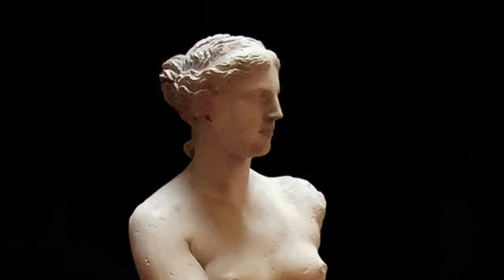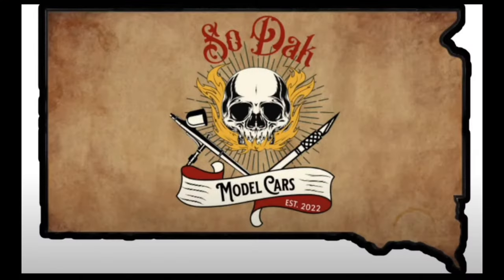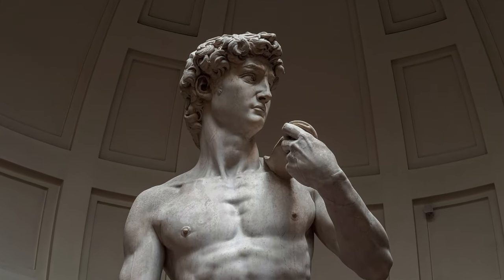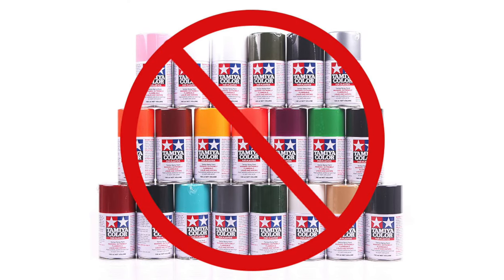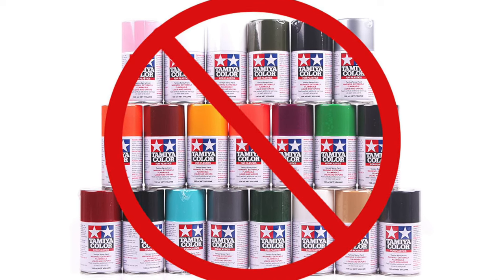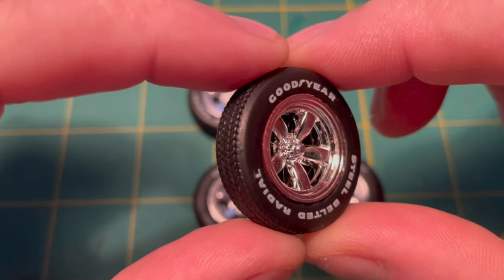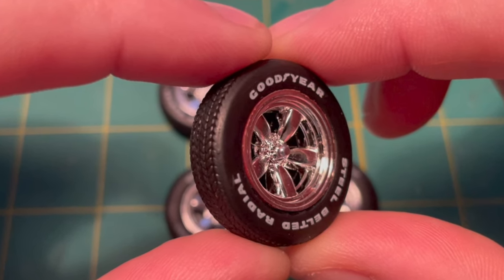Welcome to the reveal of my Naked Model for the group build hosted by Sodak Model Cars. If you are just now tuning into this, it isn't about naked models — it's about building a model without using any paint. Well, almost. We could use Molotov pens and Sharpie markers, but I really tried to keep those to a bare minimum. I did spray some clear to seal the tire decals, as even a white gel pen felt like using paint.